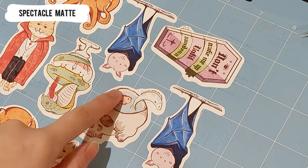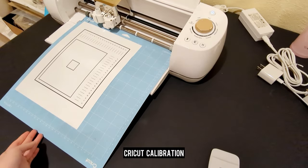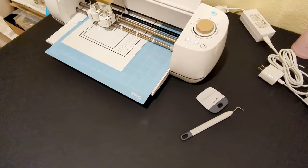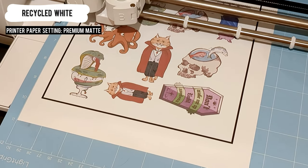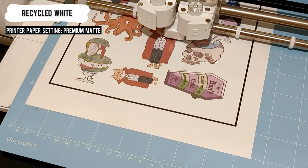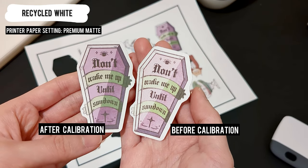I realized the Cricut was cutting off-center, so I did the calibration to fix this problem. If you would like to watch a tutorial on this, I will upload the calibration video very soon. The problem is fixed after calibration — look at the before and after. The color on the recycled paper is a bit darker because I changed the paper setting on the printer.